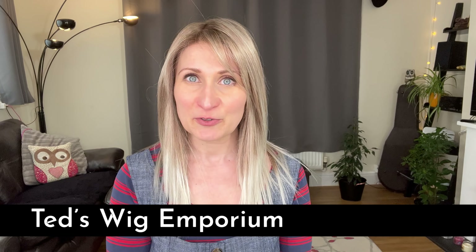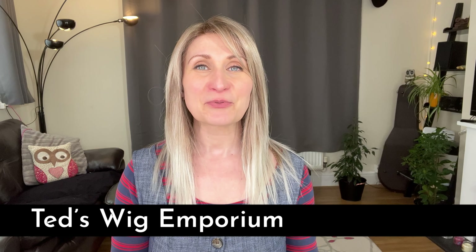Hi everyone, welcome back. This is Teresa from Ted's Wig Emporium. If you missed me last weekend, that is because I've been traveling visiting my family and friends back in Poland, and I didn't get a chance to do a wig review over there as I was hoping for. So out of three different styles I took with me, this is the one I ended up wearing nonstop.